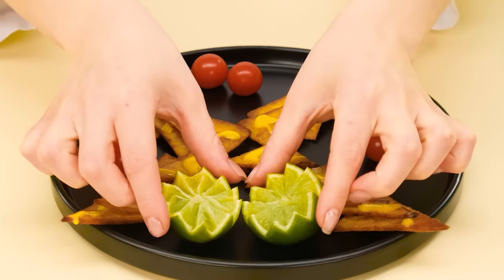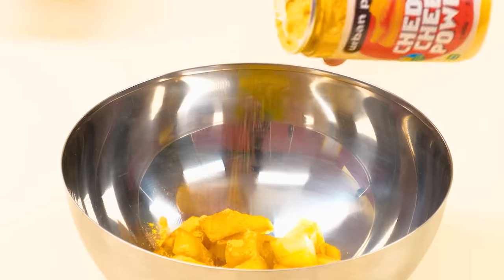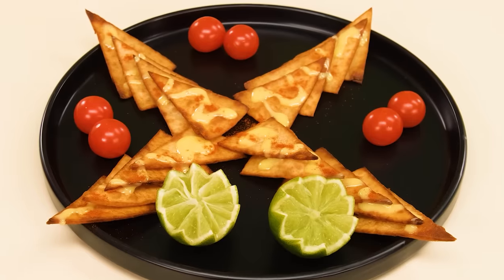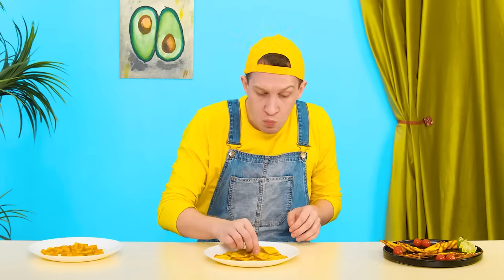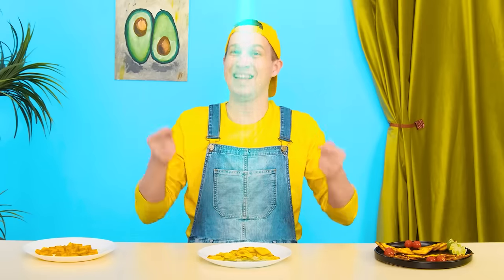Look at how perfect it is! I'll put the potatoes in a bowl, sprinkle spices generously on top, mix it up, and put it on a plate. Bobby — bon appétit, try it! Ugh, how many spices — I don't like it! This dish looks prettier. Whoa — nachos? I definitely didn't expect this! It's cheese sauce — I hate it! So the middle one wins!